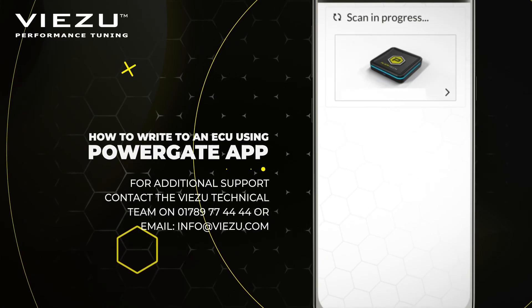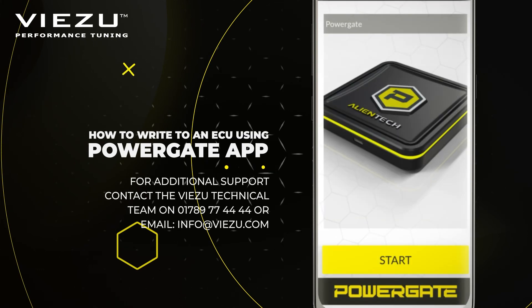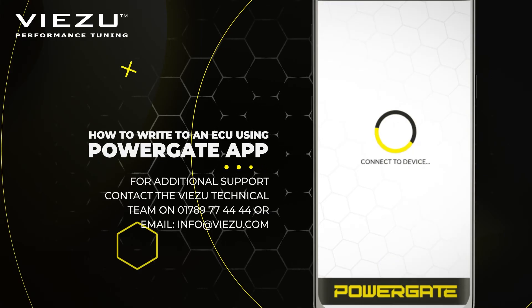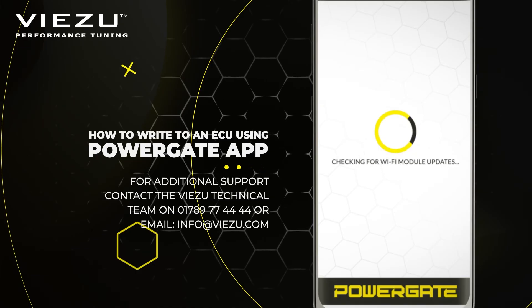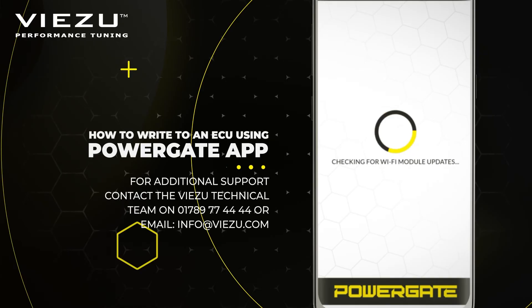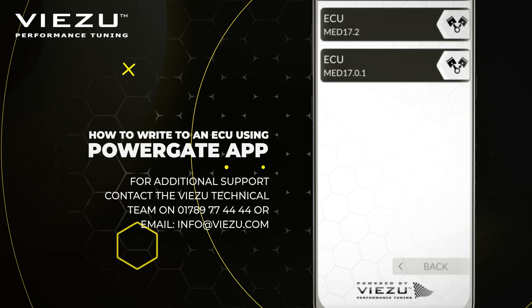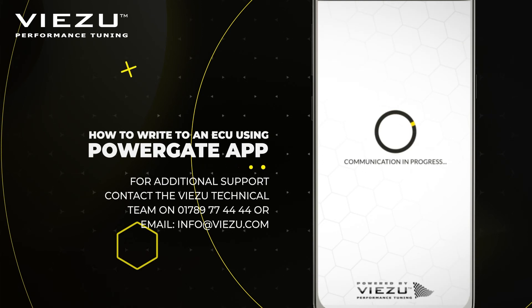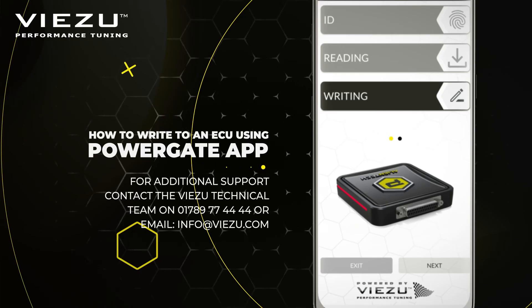Once you have received your file back, open the app once more and it will ask you to connect to the Wi-Fi. It will then begin to connect to the device and run all the necessary checks it needs to perform. It will then ask you if you would like to continue from the last active session. Select Continue and select the same ECU again. It will then take you back to the last point you were at — in this case, the next stage is the writing option.